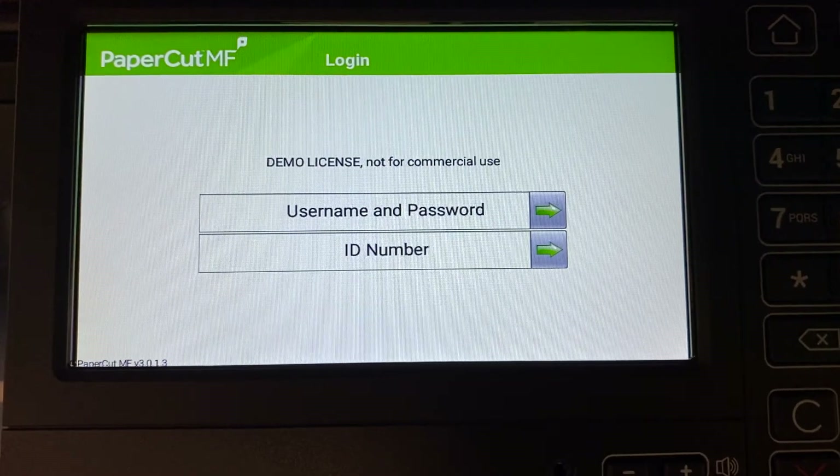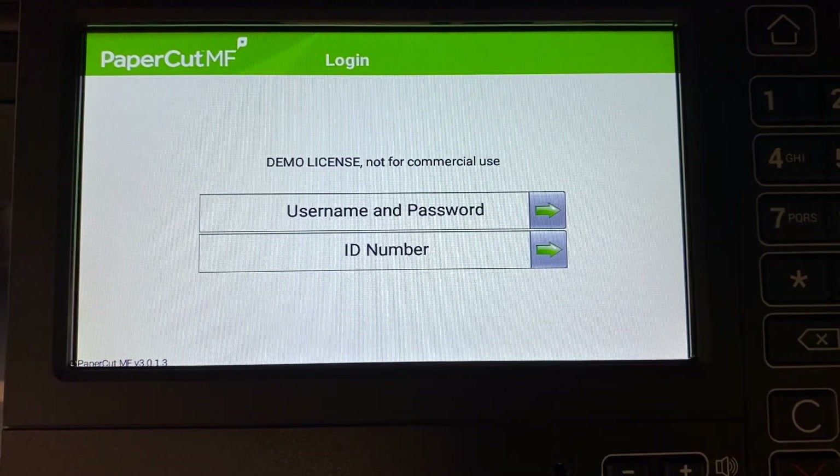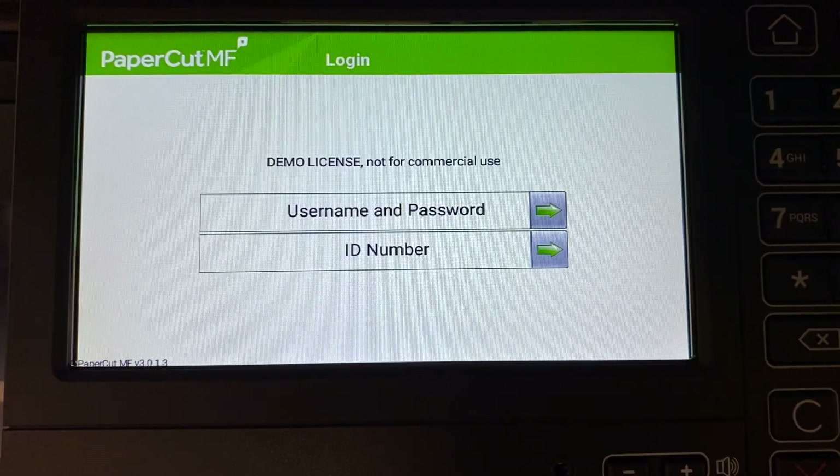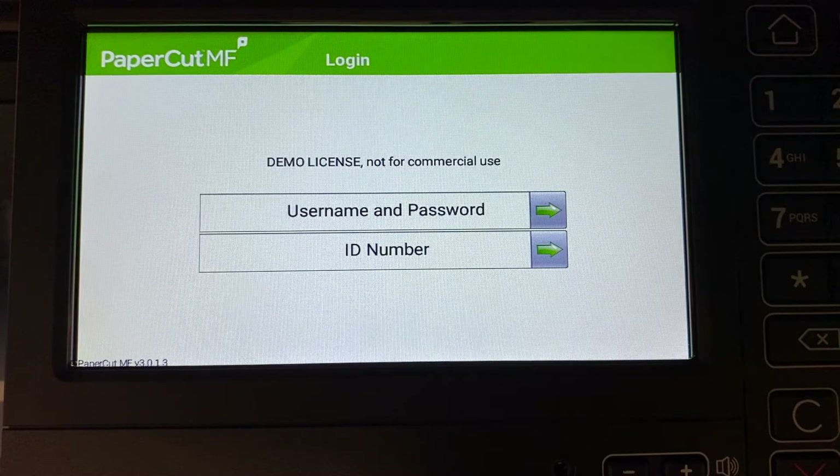Welcome to our demonstration of the Papercut MF application for Lexmark multifunction devices. This video covers user authentication, secure print release, integrated scanning, account selection, and the basic copier functions.